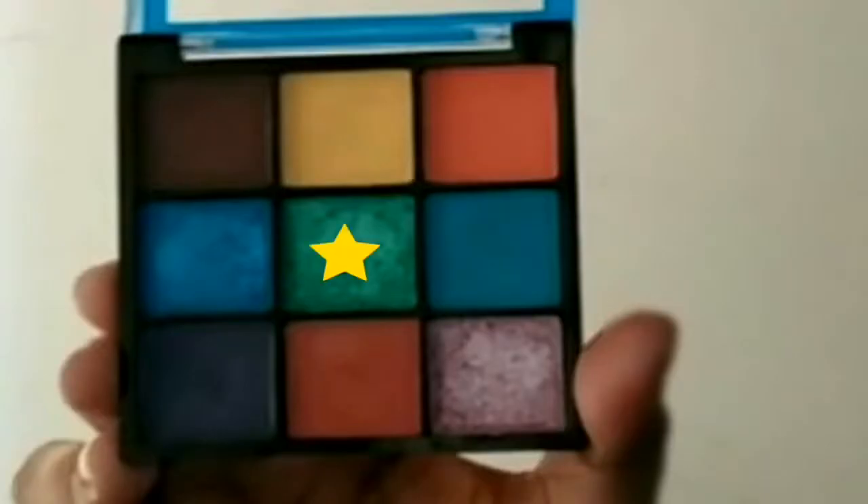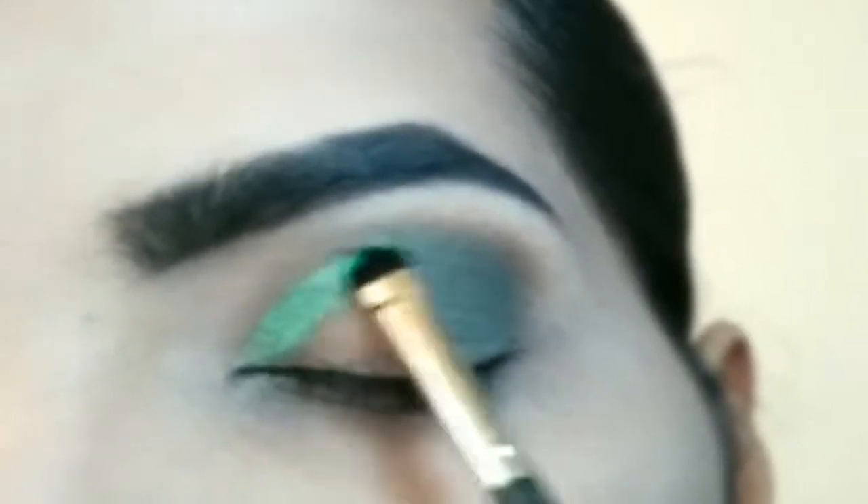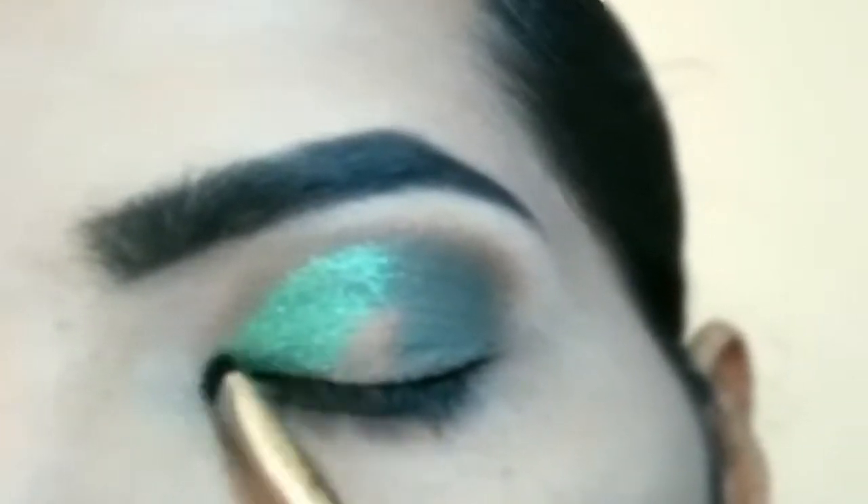Next, apply the shimmery eyeshadow. Apply it along the crease line, then out from the crease line to fill half of the eye. Pull it outward.